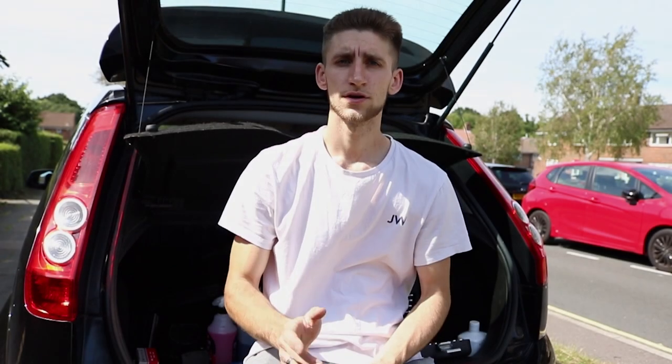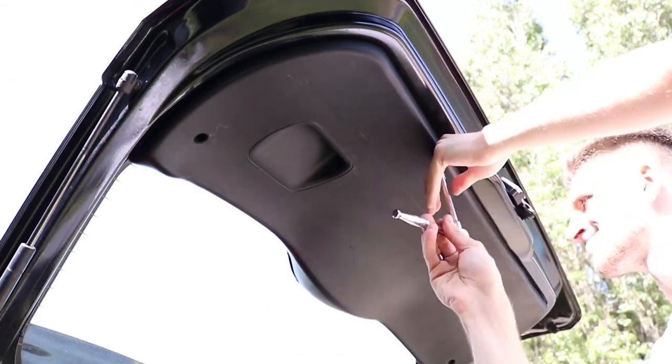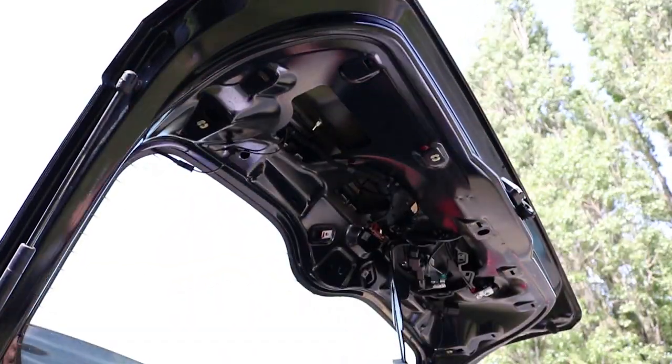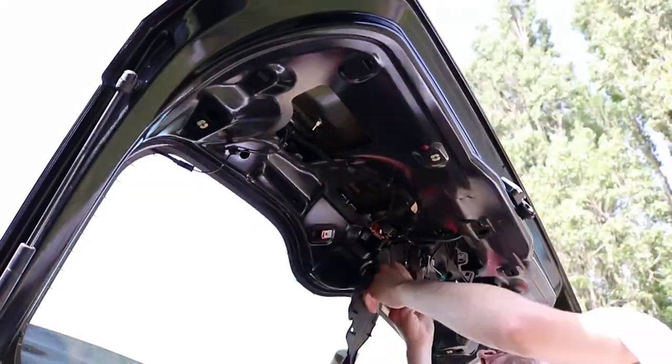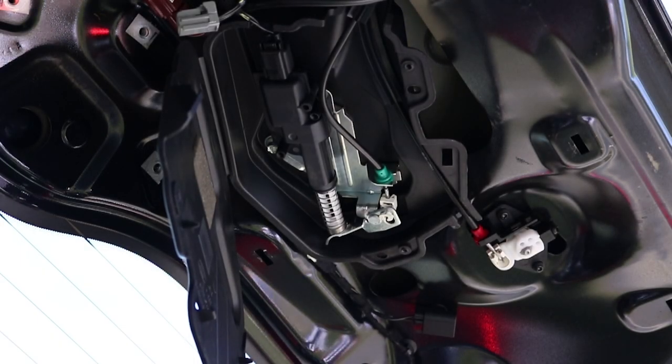Right guys, joining me again - the new part has arrived, the boot solenoid. It's a brand new part; the other one was just secondhand so I'm guessing that's why it didn't work. I'm now excited to try and fit this one, hopefully it sorts out the problem. So we're just going to go fit it now and carry on with the video. Right, that's the new solenoid fitted.